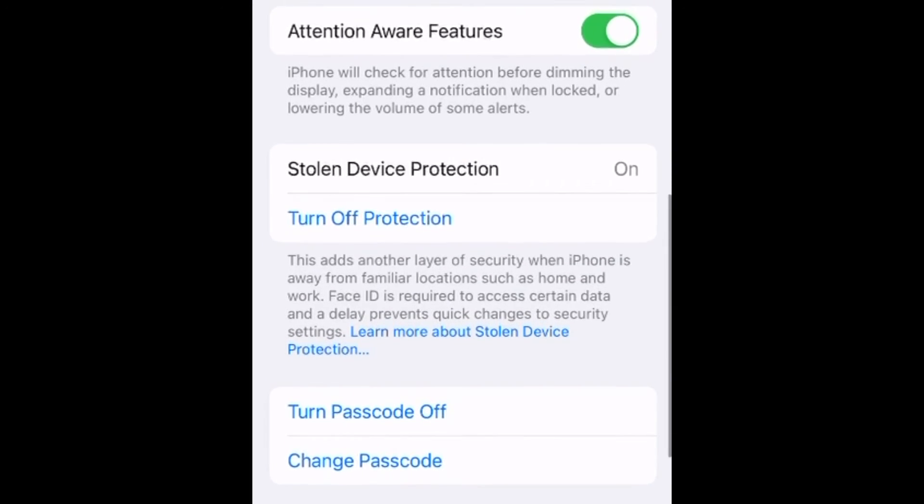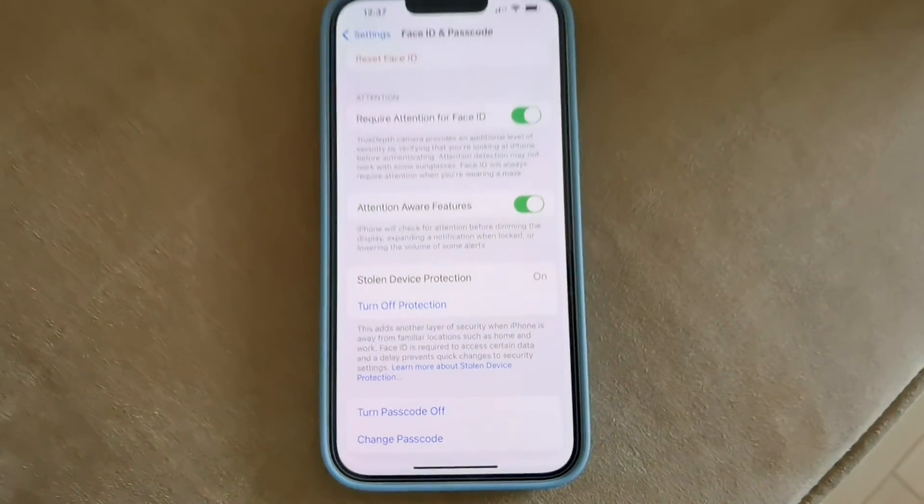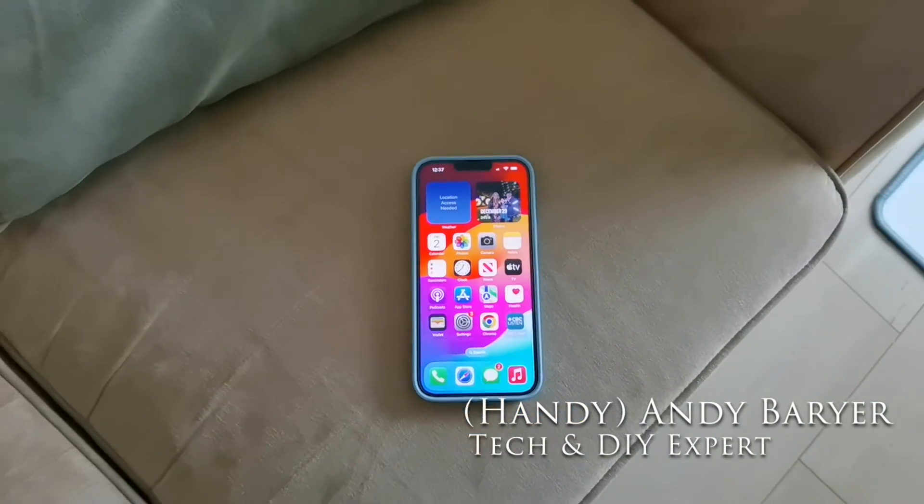By doing that, it requires an additional method of authentication — that could be your fingerprint, that could be your face. But that is what you need to do to protect yourself if you are an iPhone user.